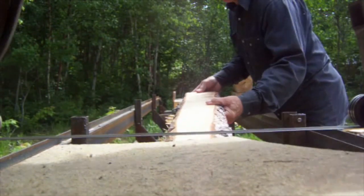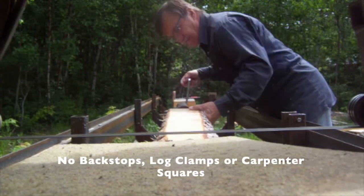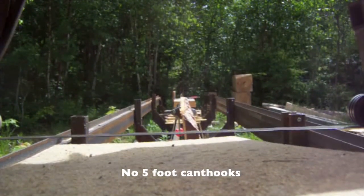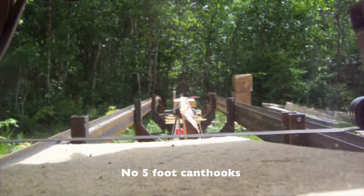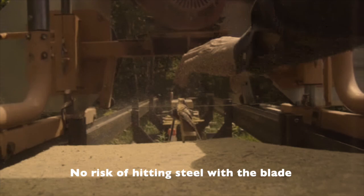The Holtz LogTurner eliminates the need for backstops, log clamps, or a carpenter square. It also eliminates the need for 5-foot cant hooks, half the height travel of your head, and it takes away the risk of hitting steel with your blade, since there's no metal above the lowest blade setting.